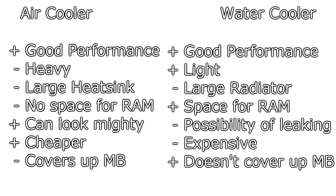The air cooler can look very mighty in your system, but for water coolers keep in mind there's always the possibility of the coolant leaking, which would ruin some of your components. For your wallet, air coolers are mostly cheaper while water coolers can cost you a lot more.